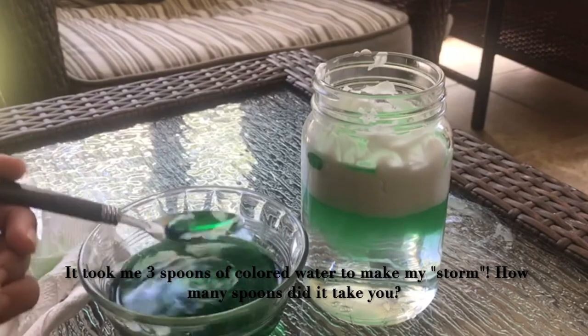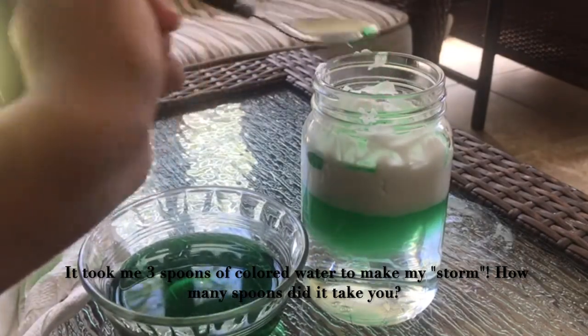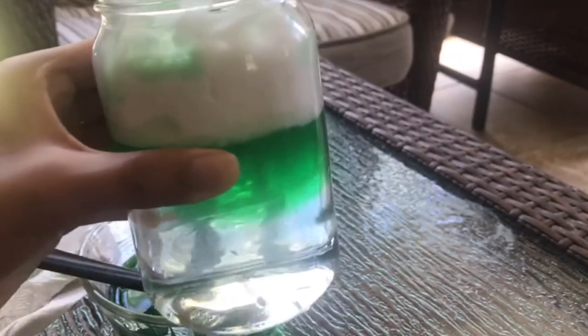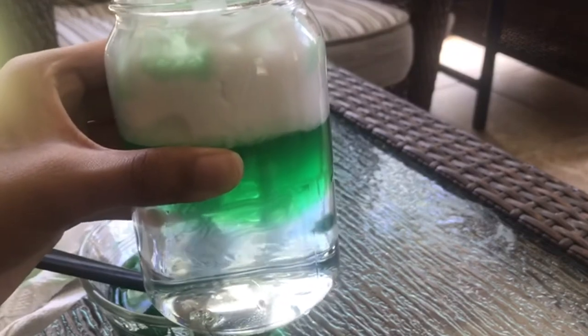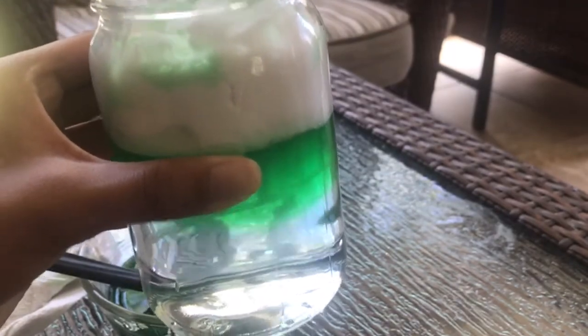Look at your glass — what do you observe? Are the layers separating or mixing? These are good questions to consider as we learn how this mechanism works.